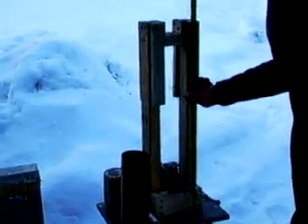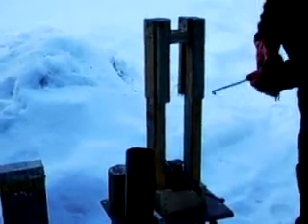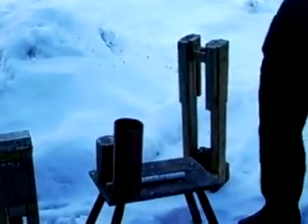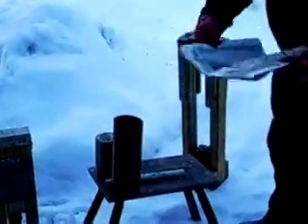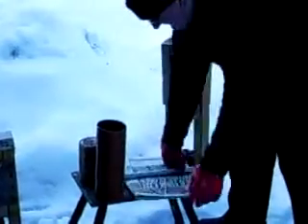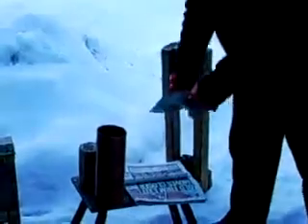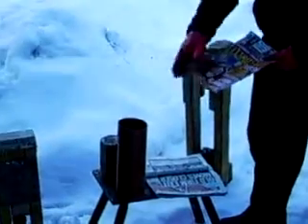The overall height of this one is 30 inches or 80 centimeters. This press was made to take a standard tabloid newspaper and at least one magazine at a time, because they were difficult to get down. The magazine gets soaked for about a week in water; the newspapers get soaked for about a day.